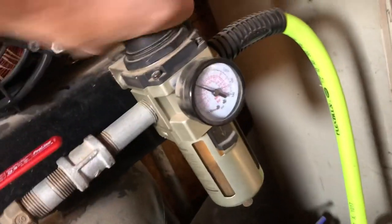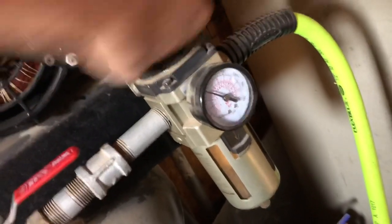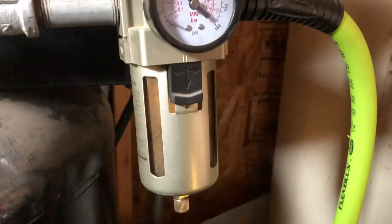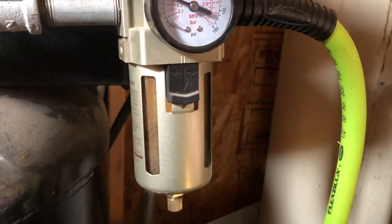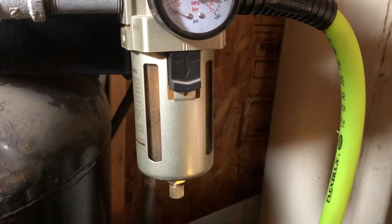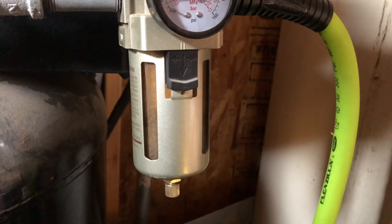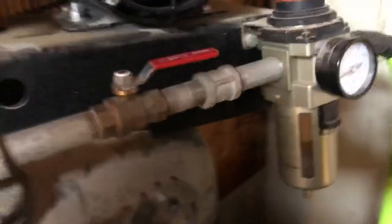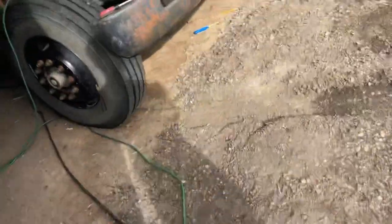I had suspected that I had a boost leak. Every time I drove this thing it sounded like there was a boost leak - I couldn't tell if that was just the sound of the thing or not. So I made this adapter.